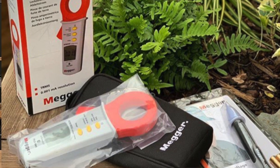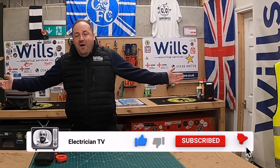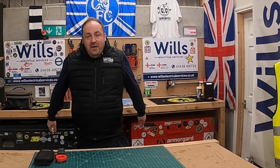Before I start the show, if you could do us a massive favour — if you could like, subscribe and turn on the notification bell. I completely and utterly hate doing that, but it helps the channel grow.